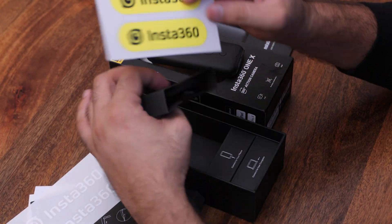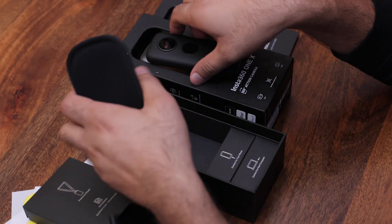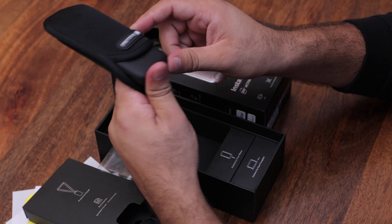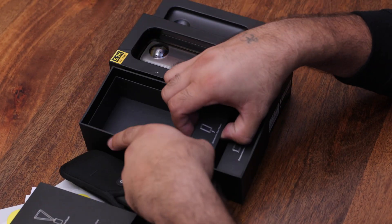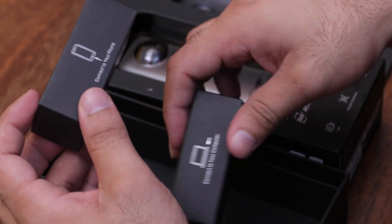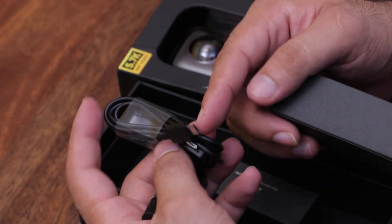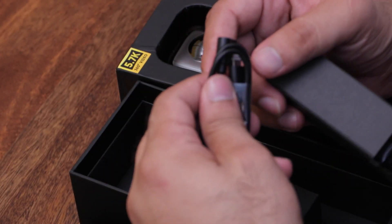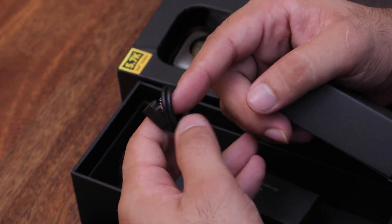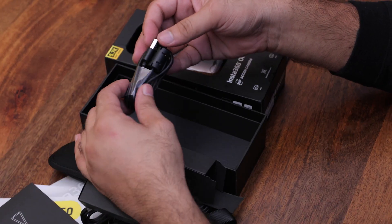There is also a protective case, which is very necessary because if the camera lenses are on top they could get scratched, so we place them in the case when not in use. There is a cable to connect with the phone and a cable to connect with the computer. In the box we have a micro USB, a USB-A side, an iPhone lightning connector, and a USB-C type cable for data transfer.